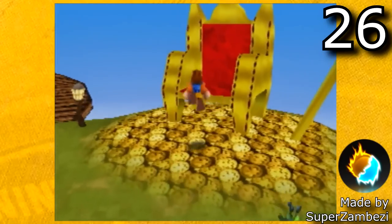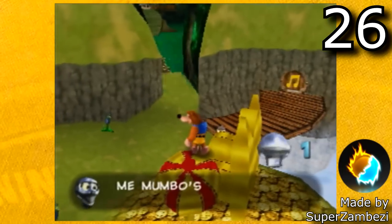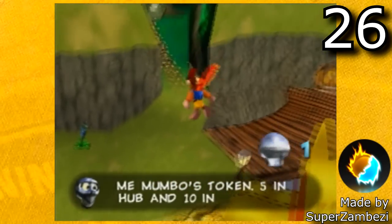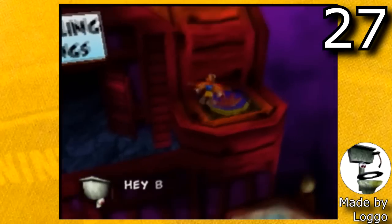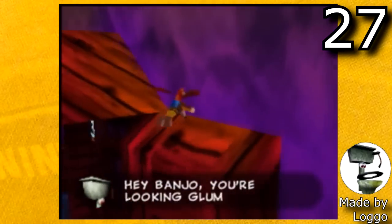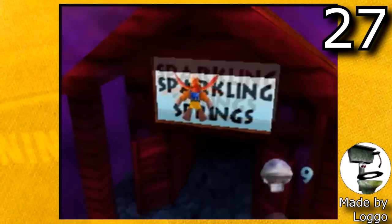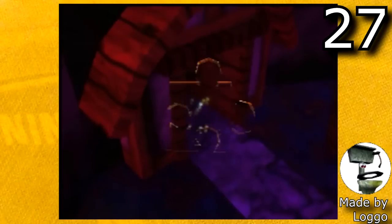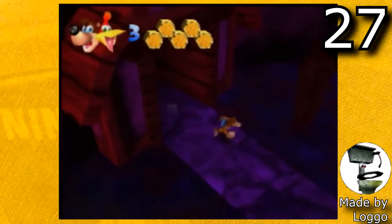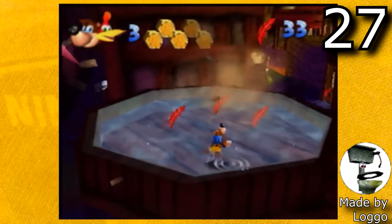The next ROM hack is Banjo-Kazooie Returns Demo by Super Zamzy. This demo is incredibly well done — the modeling is great and I honestly cannot wait for this game to have a full release. And the next one is Banjo Dreamy by Logo. This is a full Banjo-Kazooie ROM hack. When I played this ROM hack on stream, the later levels were so challenging. If you've played through Banjo-Kazooie and Banjo-Tooie and want a challenge, I'd highly recommend playing this hack. It is very well done and it is a lot of fun to play.